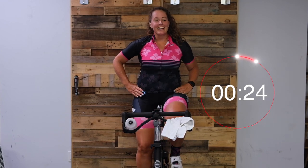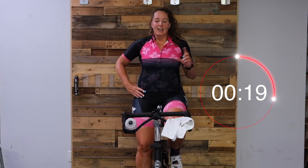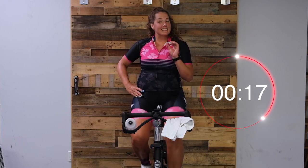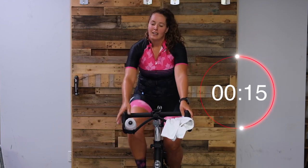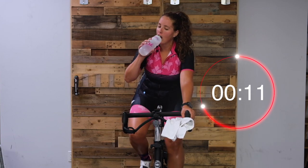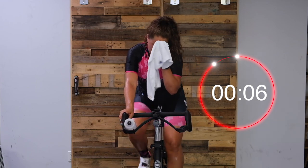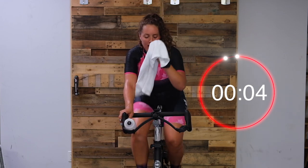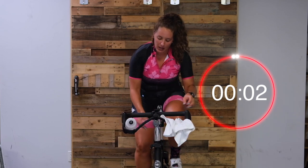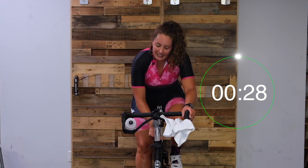Last round for our main set. We're getting right into this - 30 seconds at 60 cadence. Let's get ready. In five, start turning it up. Two, one, here we go - sixty cadence.